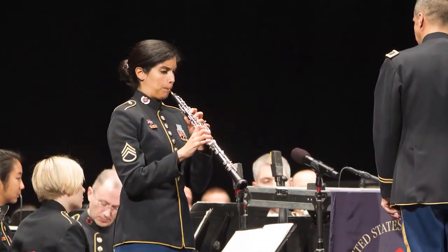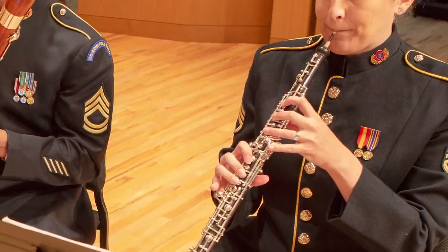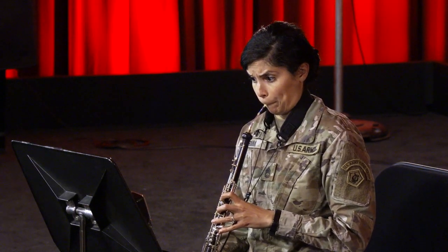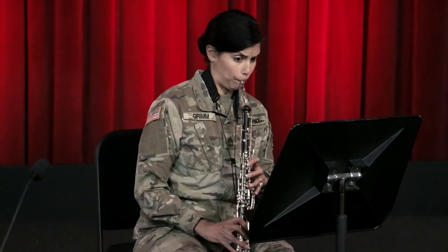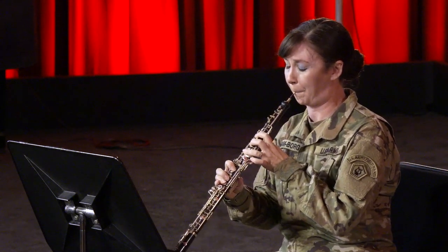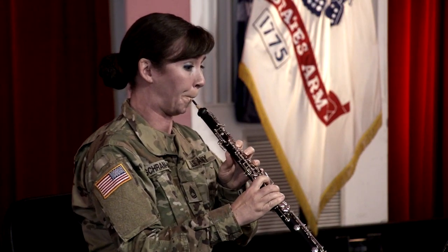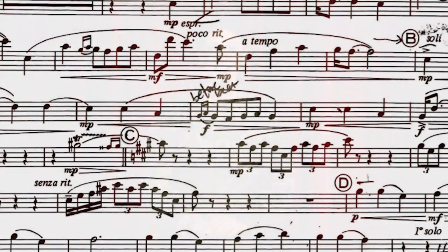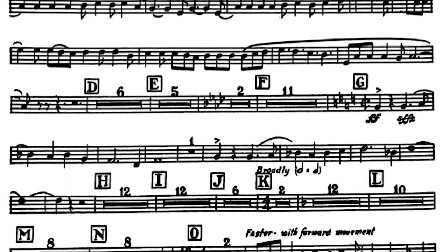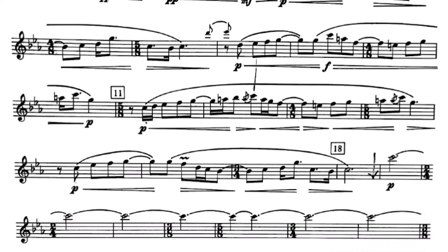If you are an oboe player interested in a future as a professional musician, you'll likely find yourself playing things like this. And if you want to hear how a professional plays these and many others, stick around. Because in this video, our oboe section is going to show you how to play some of the most frequently requested solo excerpts for professional band auditions.